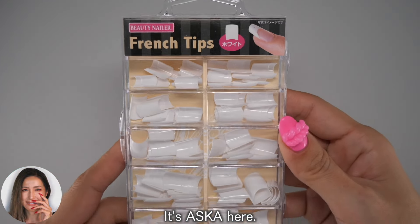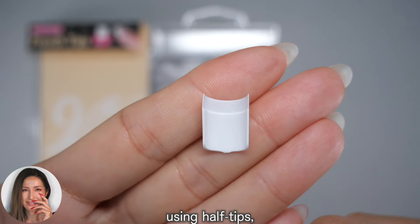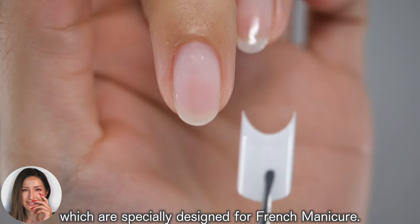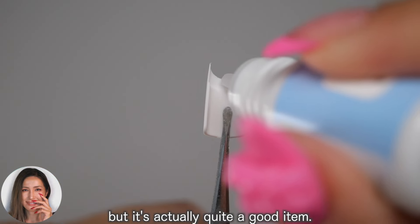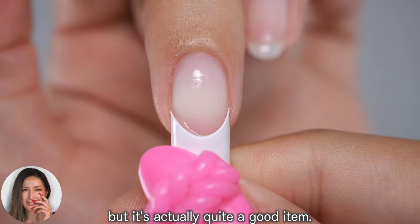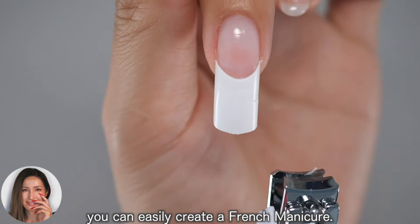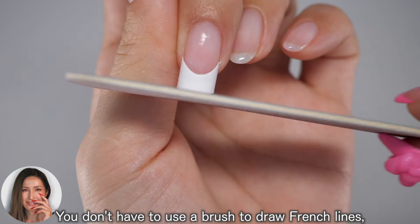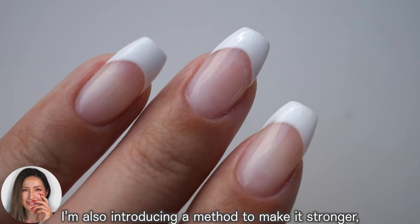Hi everyone, it's Asuka here. In this video I will show you how to lengthen your nails using half tips, which are specially designed for french manicure. This white half tip is not something you see very often, but is actually quite a good item. By simply attaching this tip you can easily create a french manicure. You don't have to use a brush to draw french lines, so it's easy even with your non-dominant hand.